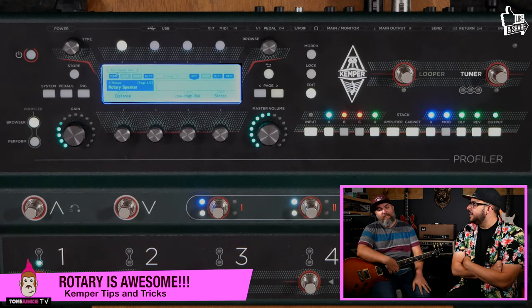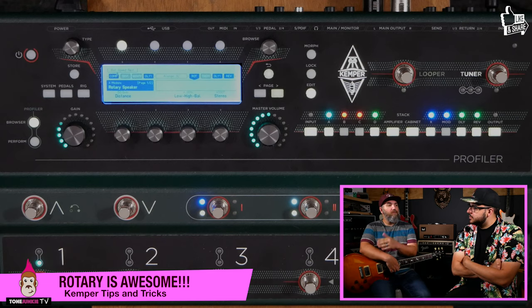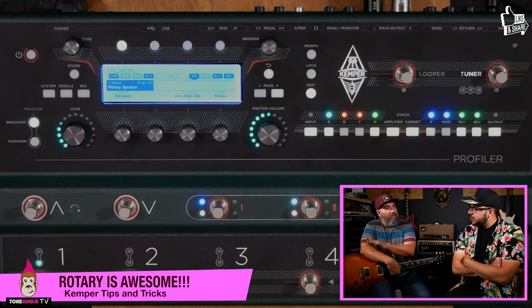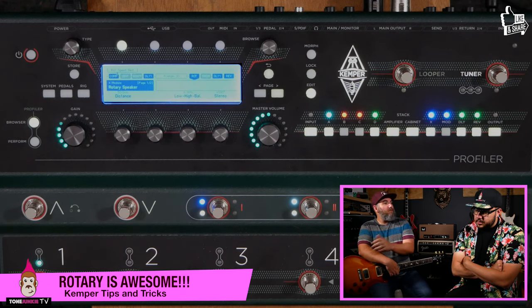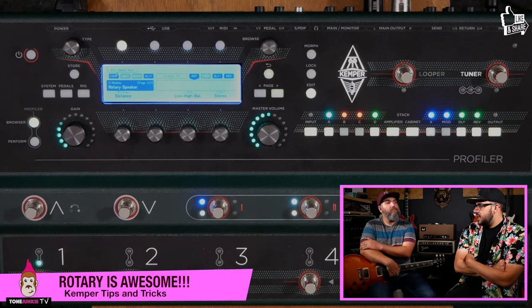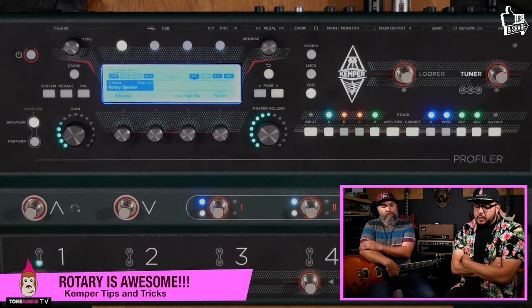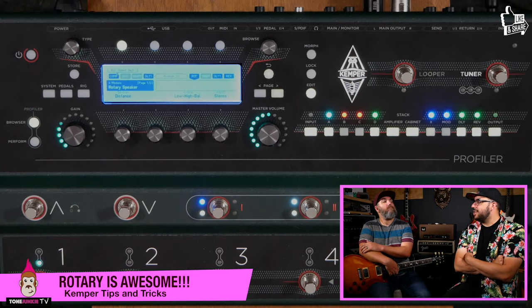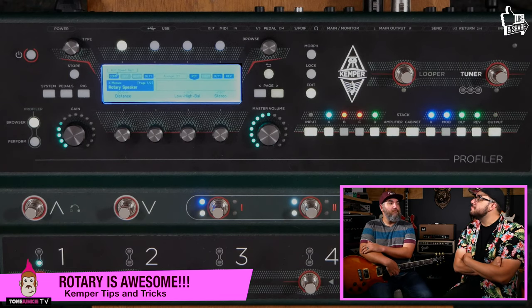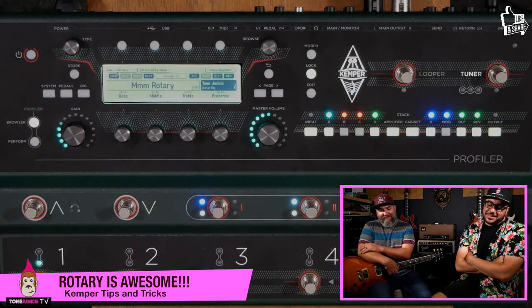Like with vibrato, you could morph or change the speed — it's just nice to be able to be a little creative with where you're speeding up and slowing down. The slower speed even sounds less intense; it almost seems like there's less effect because it's more subtle. I think you might be right — rotary could be coming back, and let the record show that rotary paved the way.